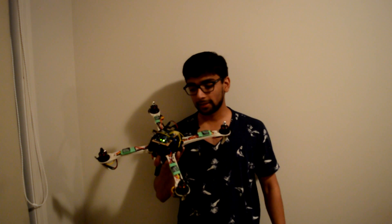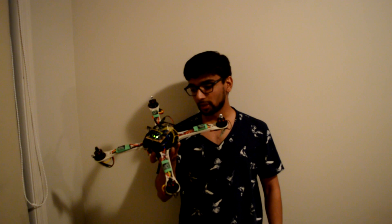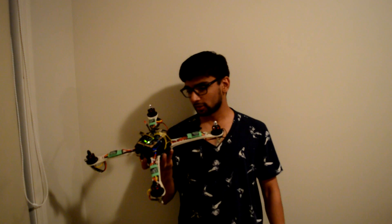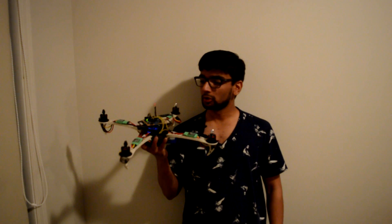I have the Arduino Uno microcontroller acting as my flight controller, and the MPU 6050 as my six degree of freedom gyroscope. And then some jumper cables doing all the wiring. That's pretty much the components — just quickly wanted to show you the working for this.